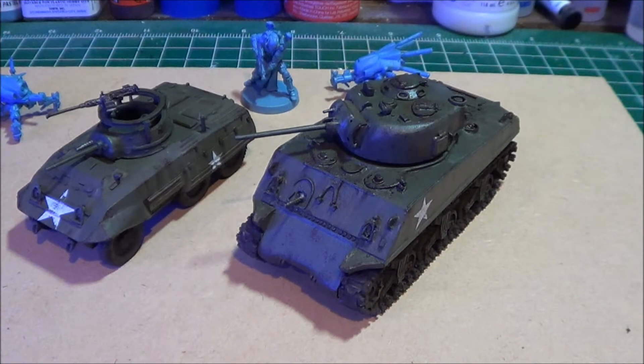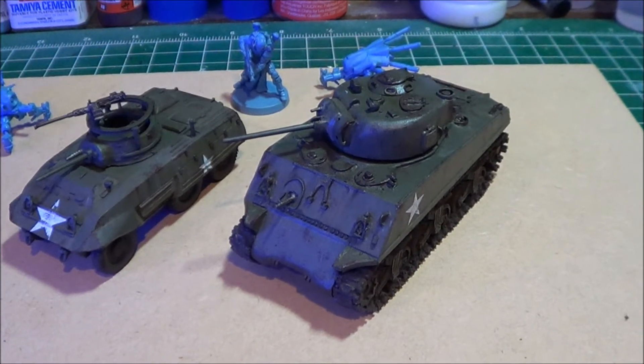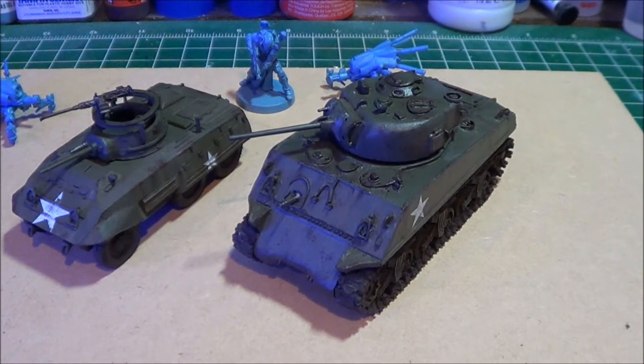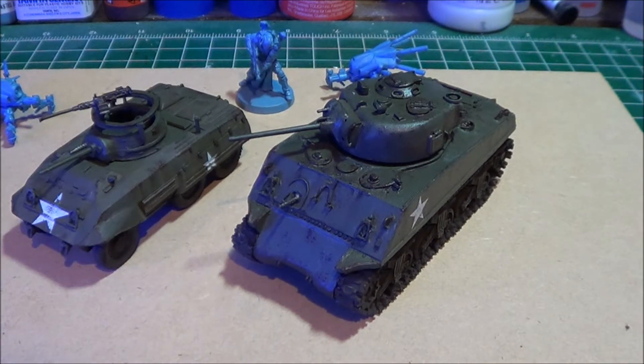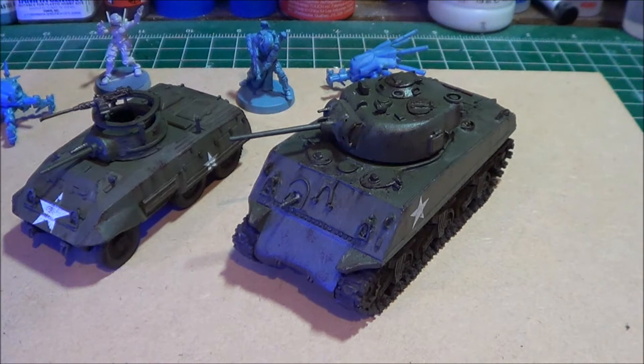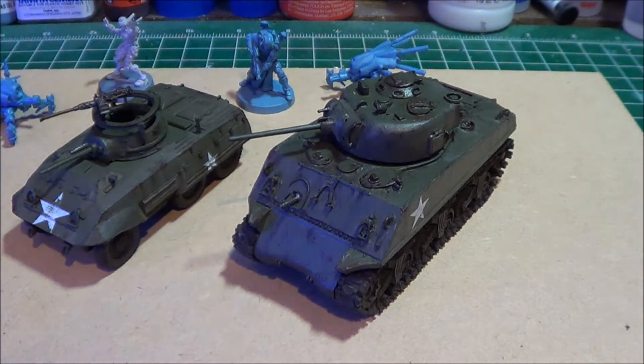Hey everybody, I'm back today just to show where I'm at with a couple of things. I'm pretty much done with my Bolt Action Sherman tanks and also my Greyhound, and then I've got some Infinity Miniatures assembled. I also wanted to have a little chat, sort of a philosophical subject on modeling, terrain making, the wargaming hobby — just an observation. I'm kind of interested in people's opinions on it.